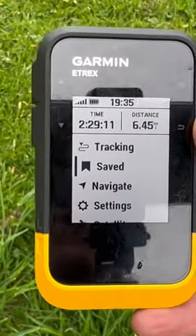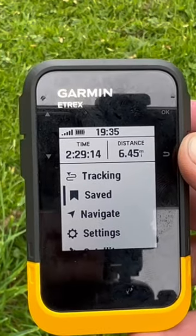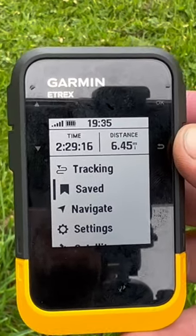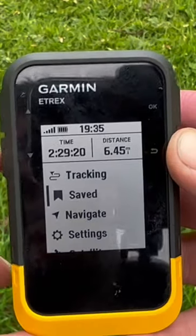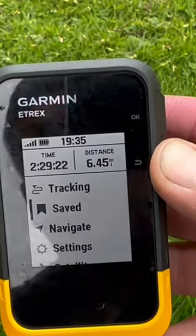Now we're at the end of the walk. The course has automatically stopped navigating — that's what happens when you hit the end of a course. All we need to do now is save that track, which is the record of our trip.